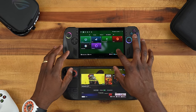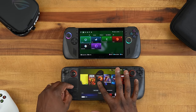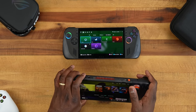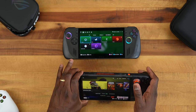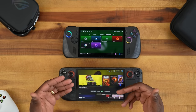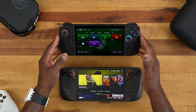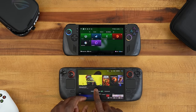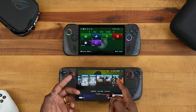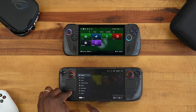Now we have both devices powered on. You can see what they look like in terms of the menu system and how the screen actually reacts. The OLED screen is lovely — this ROG screen is still nice but I wish it were OLED. Looking at the Steam Deck, you go in and can see all your games and jump into your library. Some new games are added during Steam sales, which is nice. You have the Steam menu behind the Steam button, giving you access to library, store, media, downloads, and settings.